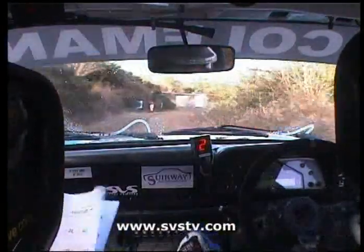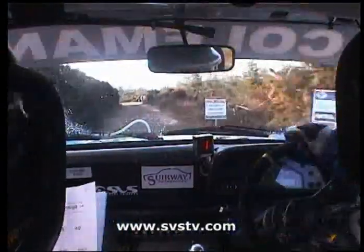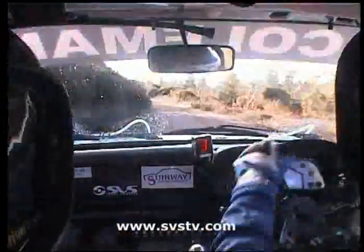Square left here for me. Go 100 for me, 100 up the middle here now. You got a 2 left half long, tightens into a 4 left at the gap. Tightens to a 4 left at the gap, then go 80 out of it.